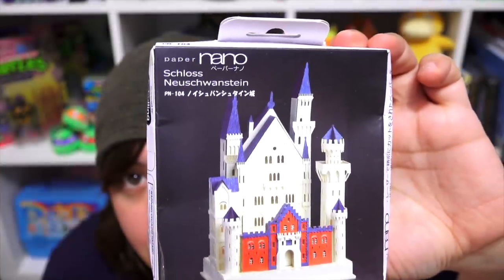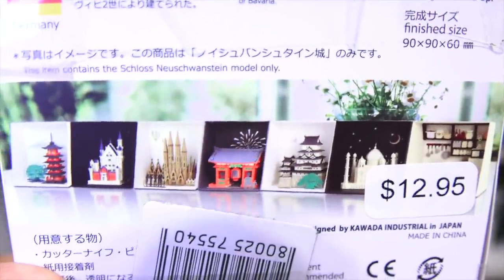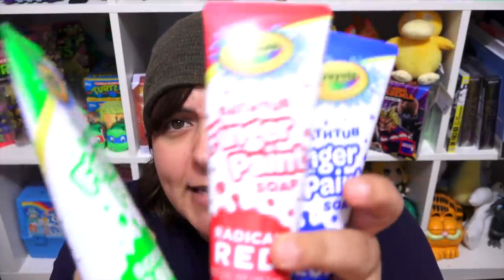We get nano blocks. I've never tried nano blocks — wait, is that paper craft? I need to try this. That is cute. We have different options of landmarks — that is really cool. We have a bead making kit by Sculpey. I've never really made beads. I may have tried when I first started, but all I remember is I sucked at it. Maybe this will help. That is interesting and weird at the same time.